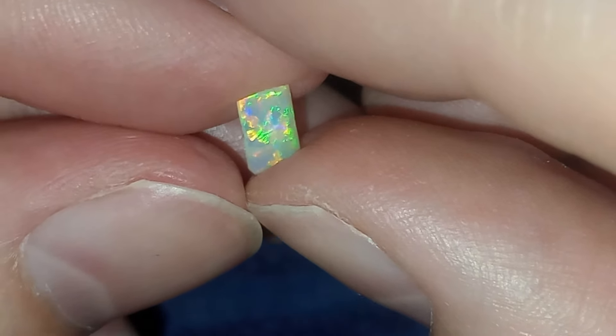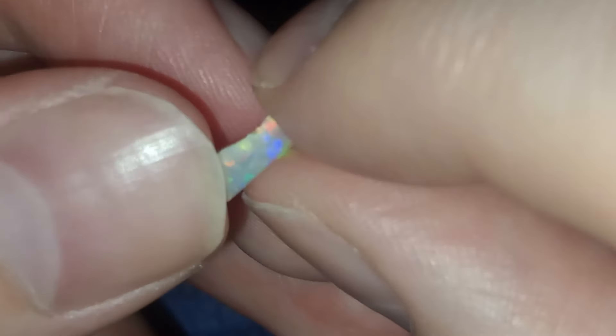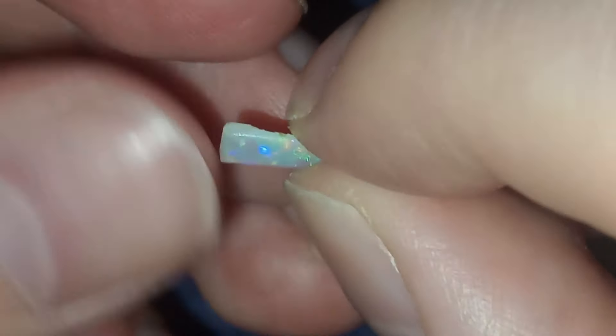I haven't weighed it yet, so we'll do that. I would honestly put it at about a dollar a carat — maybe more — just because it's really good crystal, but because of the back you need to reduce the value. I'm also not the biggest fan of the cut I've done, but it's just so small it's impossible to work properly. Let's weigh it: 0.3 carat, so 30 Australian dollars.